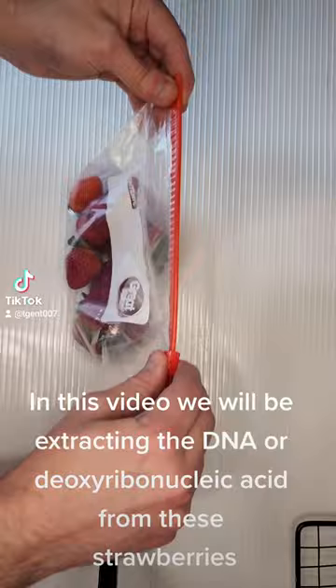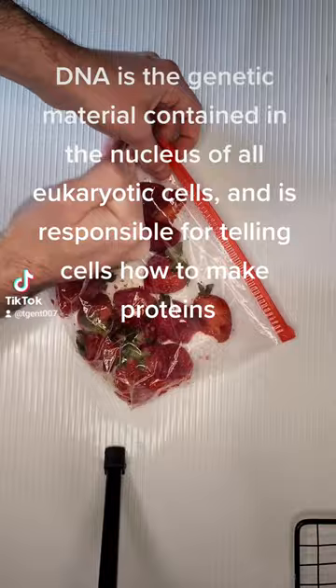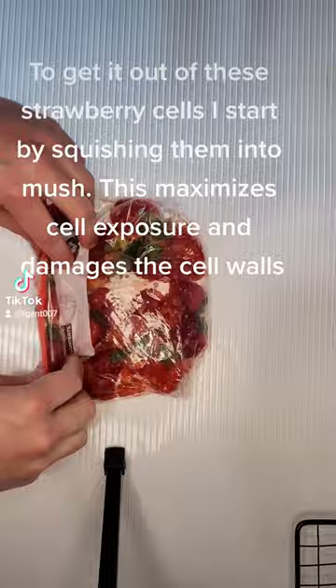DNA is the genetic material contained in the nucleus of all eukaryotic cells and is responsible for telling cells how to make proteins. To get it out of these strawberry cells, I start by squishing them into mush. This maximizes cell exposure and damages the cell walls.